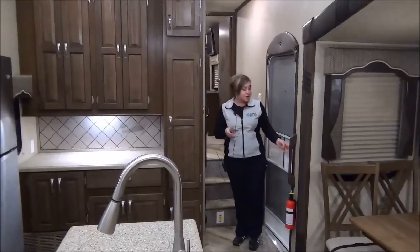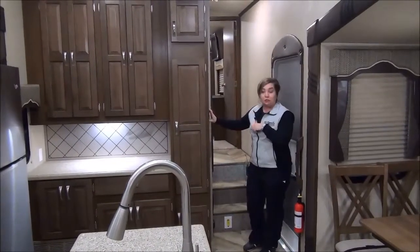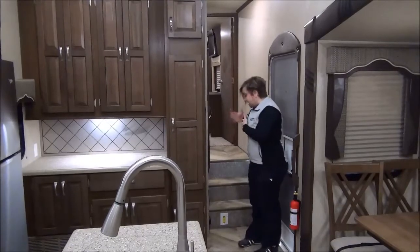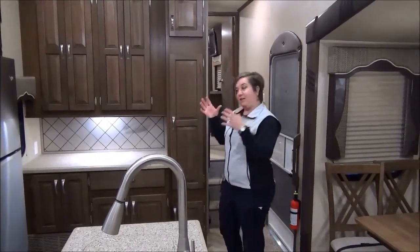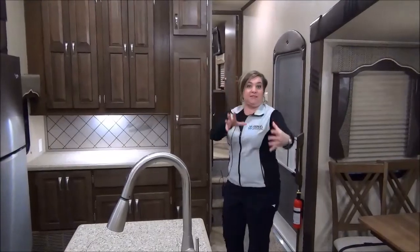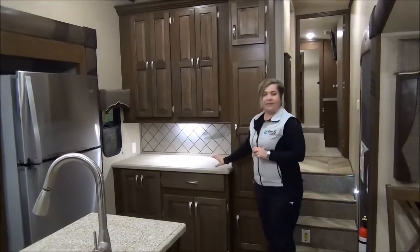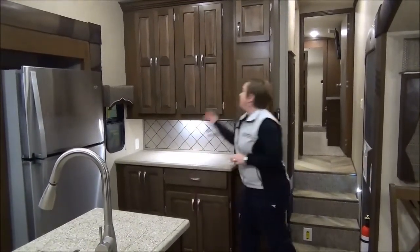Here we are at the front door of the 37RL Silverback. Your zone temperature controls are right here, there's a coat closet right here, and central vac. Moving right into the kitchen — they definitely give you the bedroom, the kitchen, and the living area on this one. Beautiful deep coat closet, lots of countertop space so you can leave some appliances out, and you've got drawer space and cupboard space below and above.